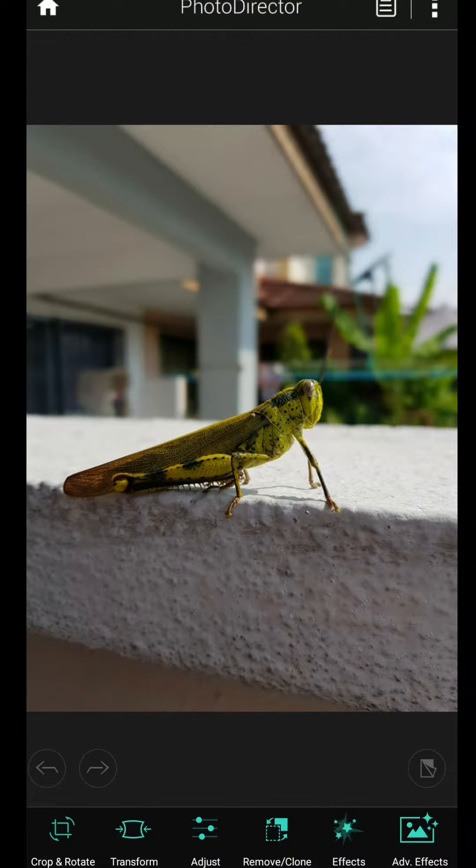Hi everyone, I'm Mr. Phong. Today I want to share some photography. This photo I saved a few days ago. Now I need to do some edit. I use Photo Director.